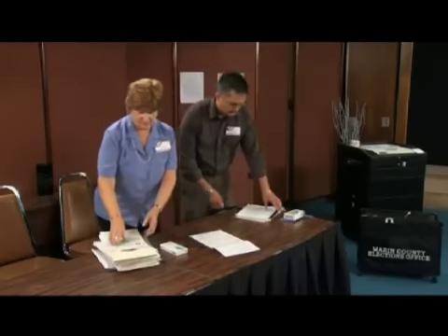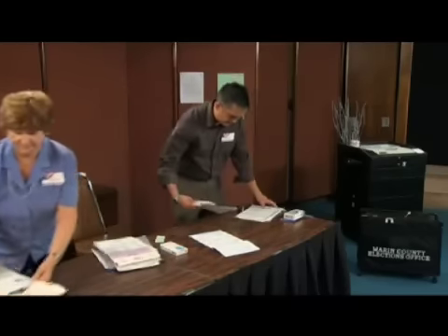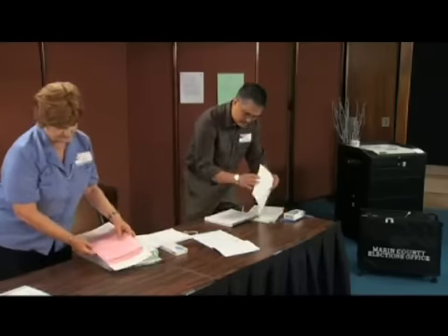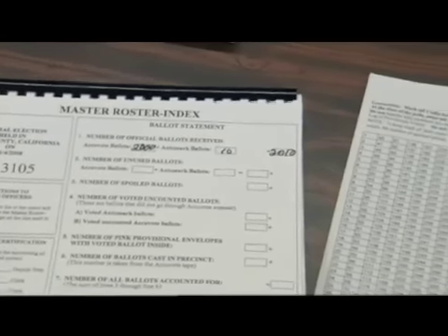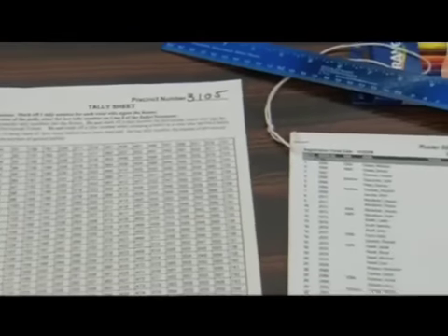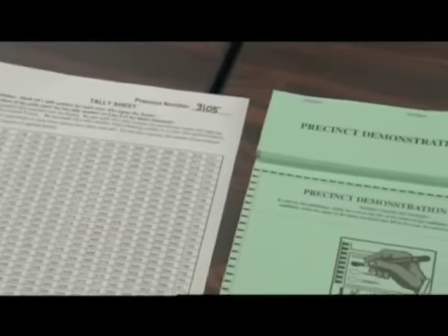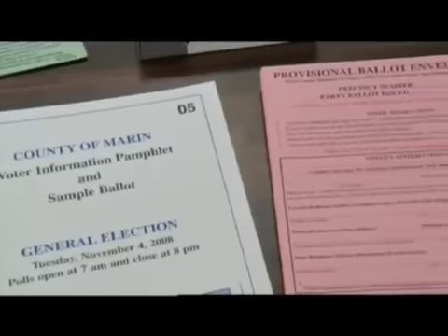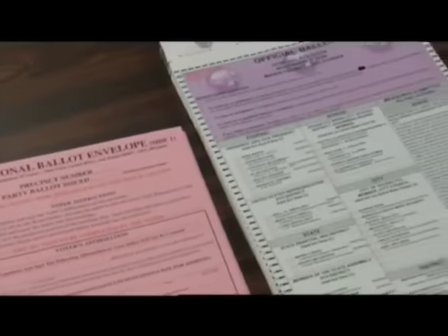Deputy Inspector, your job is to work with the clerks to set up the official table. Assign one clerk to help you set up the official table with master roster, tally sheet, street index, demonstration ballots, sample ballots, provisional envelopes, and official ballots.